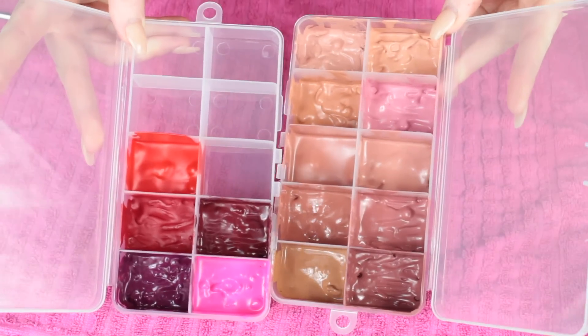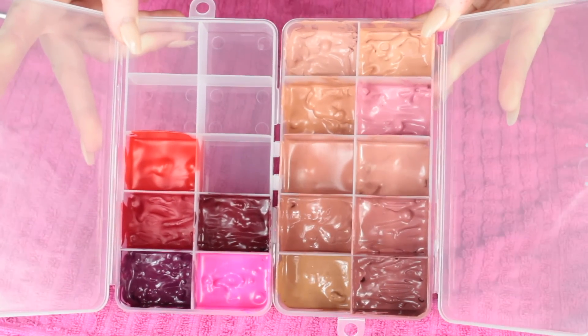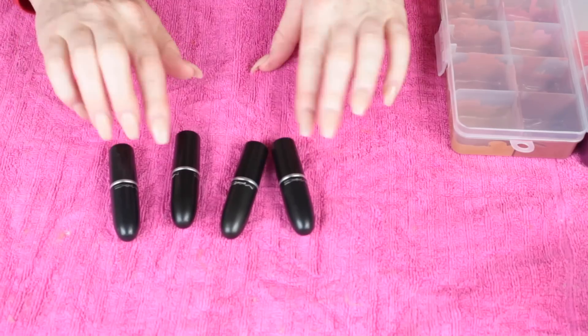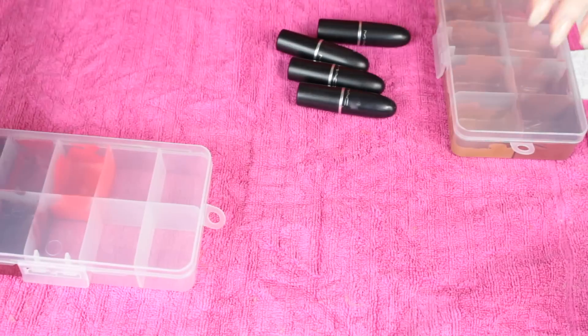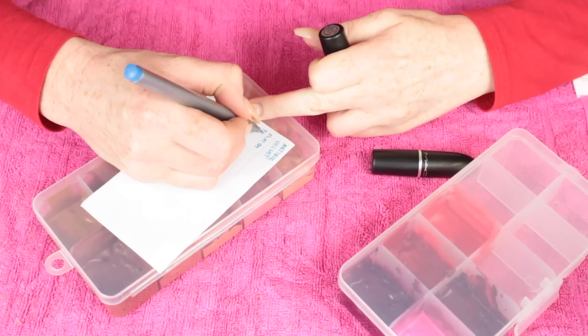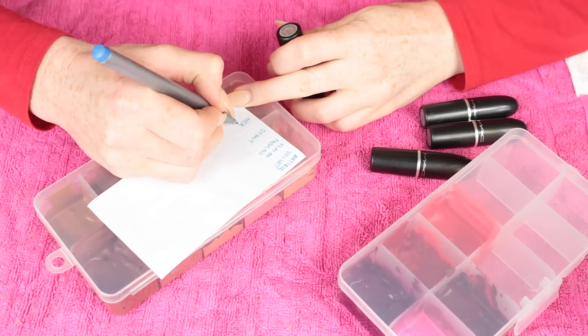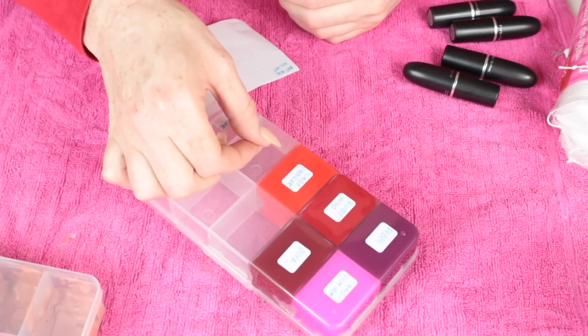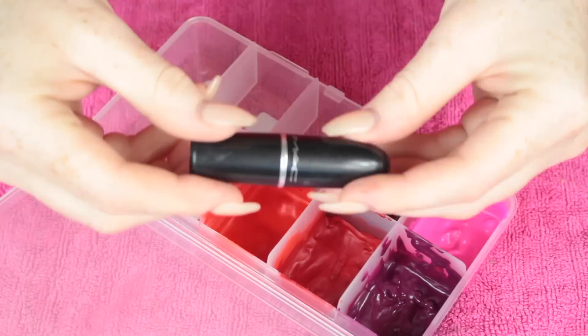This is what the palettes look like straight after. I had a lot of empties, so I took them to MAC. For those who didn't know, MAC runs a recycling program — if you have six empty products, whether lipsticks, foundations, etc., you get a free lipstick. I went to my closest MAC store, handed in all my empties, and came home with four new lipsticks.